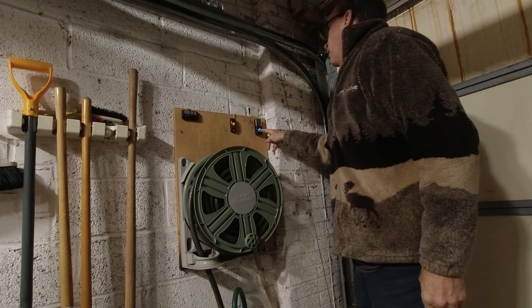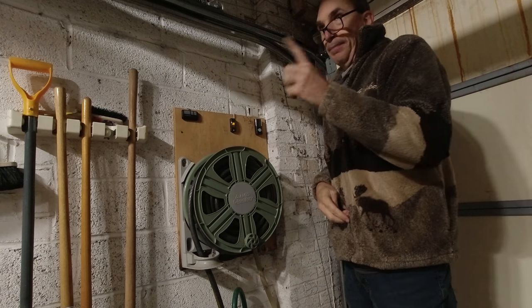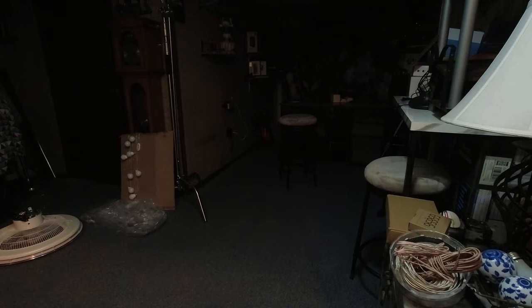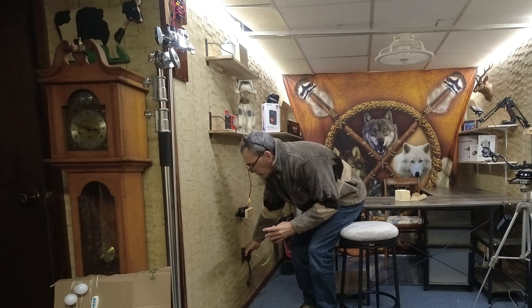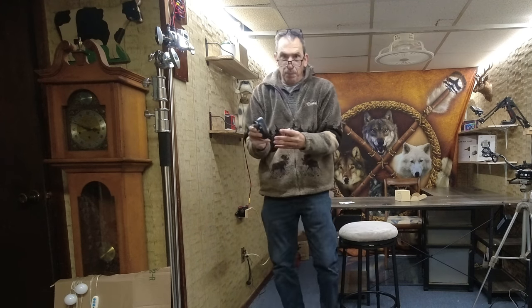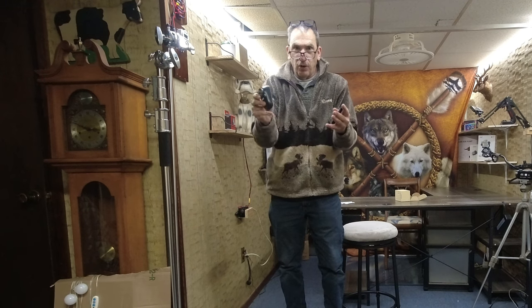So the next time I want to ring my doorbell, it lights up and the person in the house hears the doorbell. If you're too far out of range, you can bring the receiver a lot closer. Or if you want to add another receiver, you can check online to see if it's available for more options.